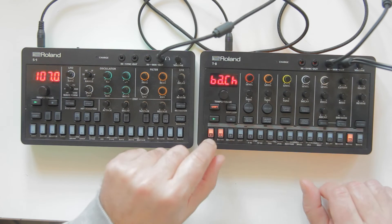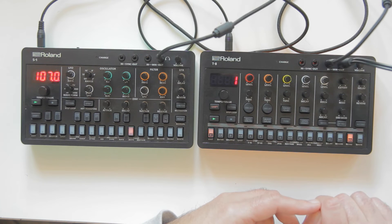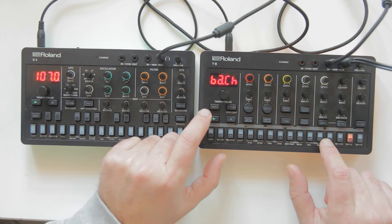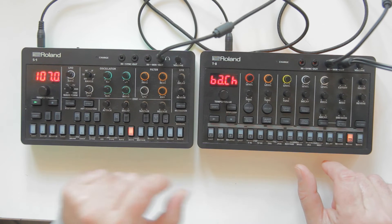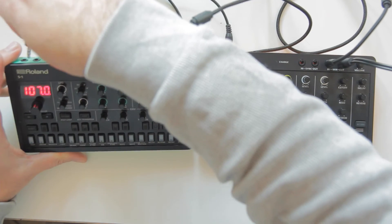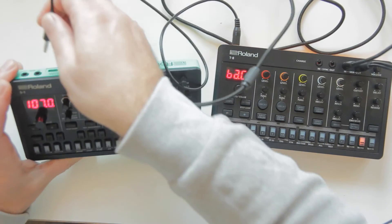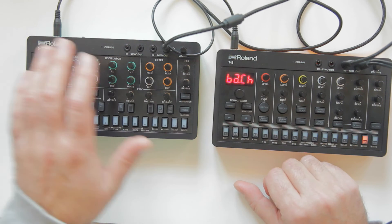When I change the bass channel back to channel 1, the T8 stops playing the S1's notes. To recap: use a stereo cable, out from the master into the in of the slave. You can also do it the other way around - let's make the T8 the master and the S1 the slave.